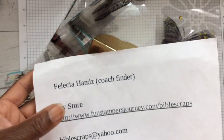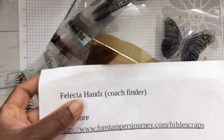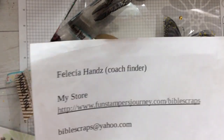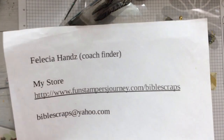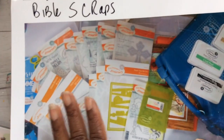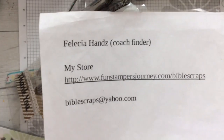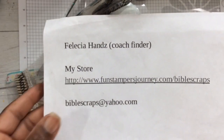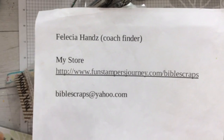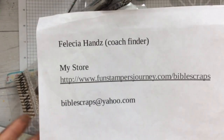You could visit www.funstampersjourney.com/biblescraps and that will take you directly to my shopping page. You could also visit the main site — at the top of the screen in the Coach Finders tab, type in my name Felicia Hands with a Z, then click on my profile picture, which is a picture of my Fun Stampers Journey original shopping lot. Once you do that, you have entered my store. You can also click on the link in the description.